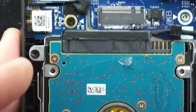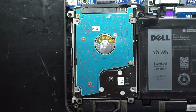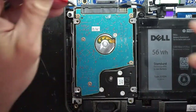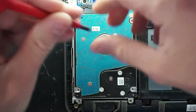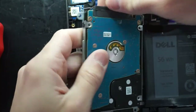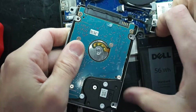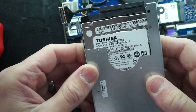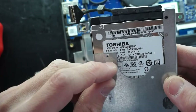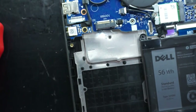Proceeding along we have the 2.5-inch drive, also held in by Phillips head screws. It's a Toshiba drive — I'm going to say 500GB but it may be a one terabyte. Anyway, that's getting changed over to a solid state drive.